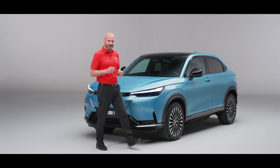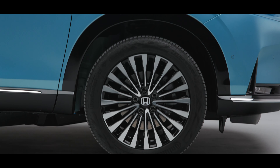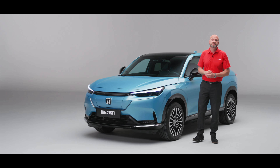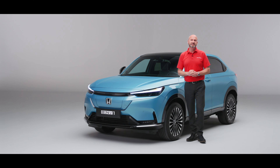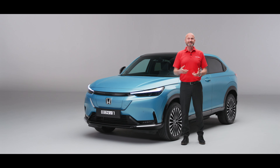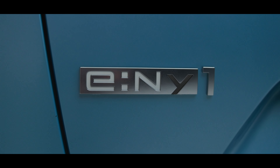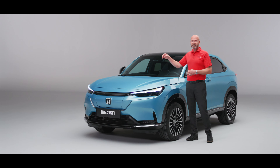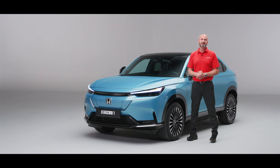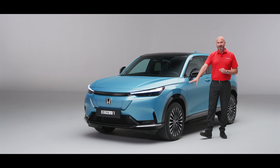Moving a little bit further around to the side, you'll notice we've got 18 inch wheels — a fantastic balance between style and the efficiency you need for great performance out of the car. We've got good range, in excess of 250 miles, which is fantastic when you consider that the average daily mileage in the UK is eight miles, and in fact 68 percent of journeys in the UK are less than five miles. The motor is right up front, so we've got front-wheel drive with 204 PS of power and 310 Newton metres of torque — enough to get you from zero to 62 miles per hour in just 7.6 seconds.